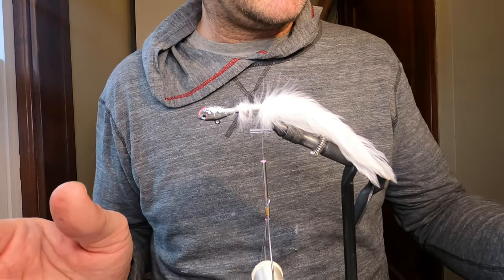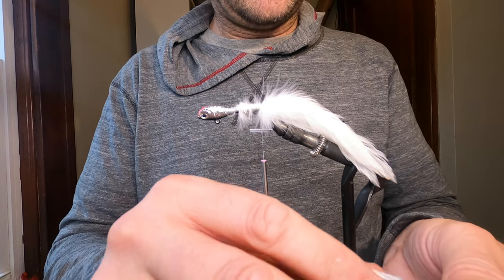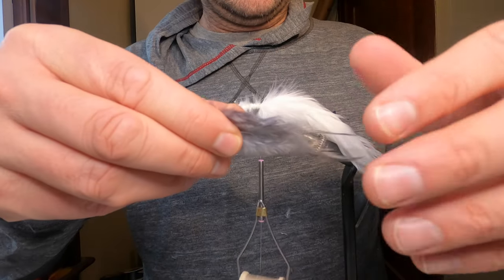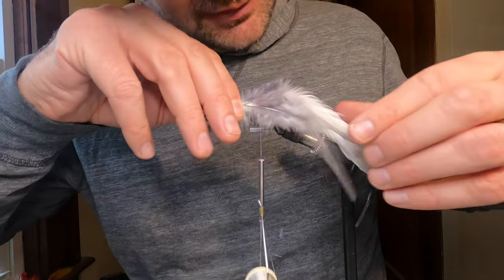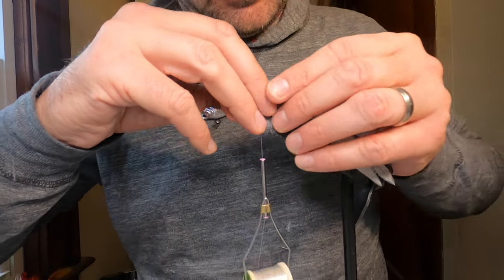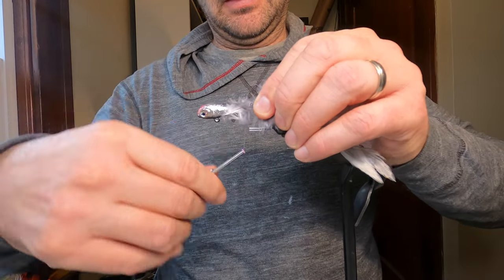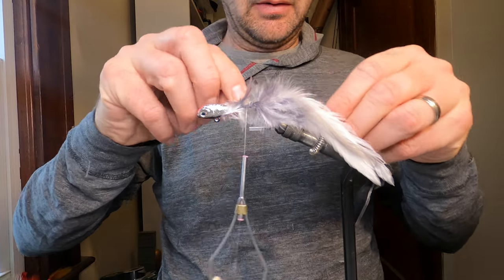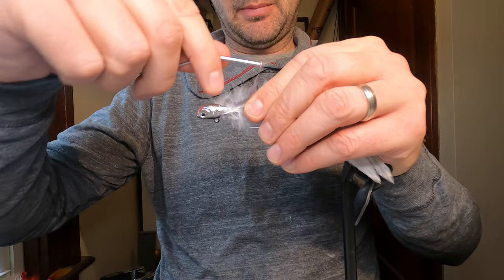Next I'm going to tie in two pieces of gray saddle hackle on each side. The tail is already pretty feather-heavy. Saddle hackle is a little thinner than the schlappen, so it's more just to add an accent of color and give that silvery gray look that many baitfish have. I'll tie those in and then do the same thing for the other side. They don't come quite to the tip of the tail — just a little short.